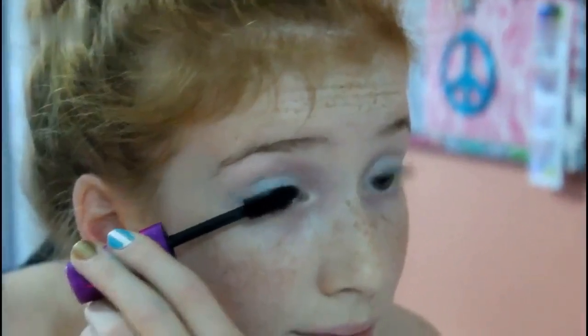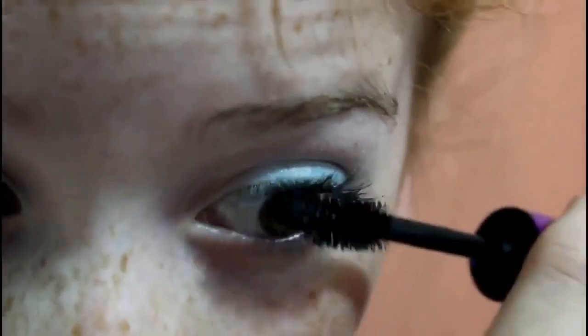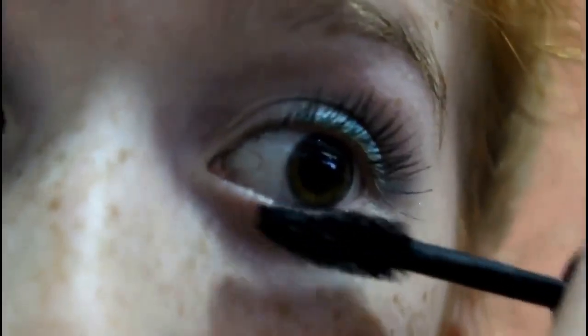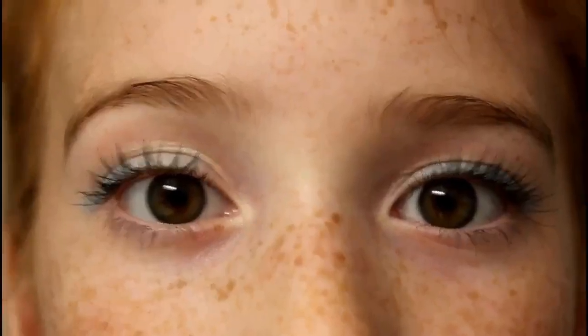This is the finished eye shadow, but we're not done with eyes. I'm going to take my mascara — I just took my favorite mascara — and I'm putting it on the top and bottom lashes. So this is the complete eye makeup.